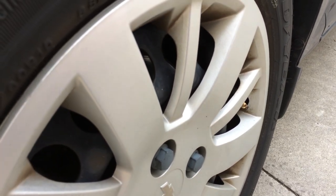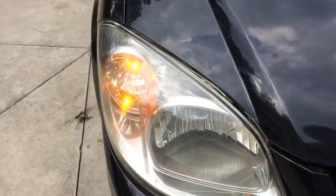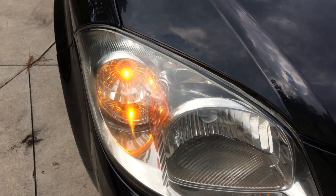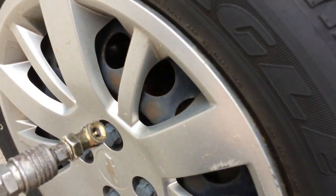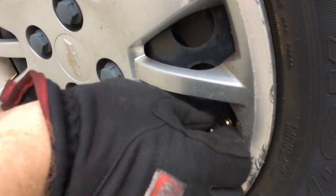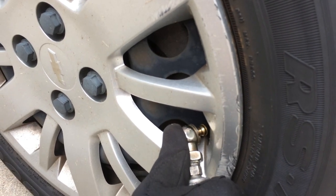We got that one, so now if we step to the front of the vehicle we should see the light for the passenger side front lit. Same kind of procedure — I'm going to come over to this one, take off the tire valve cap cover, and again I'm going to add air until it beeps — until the horn goes, rather.